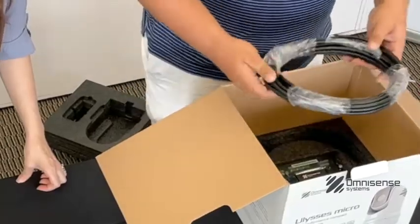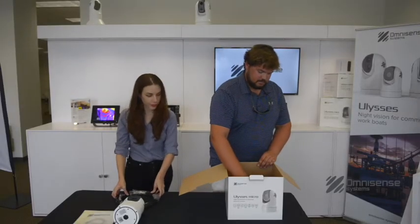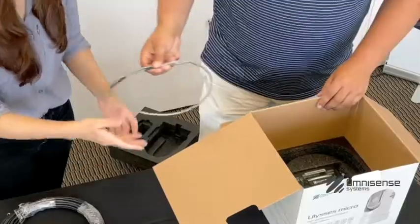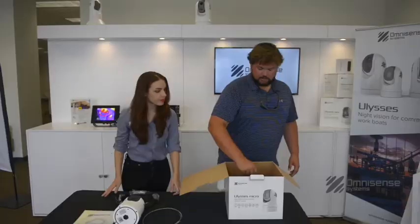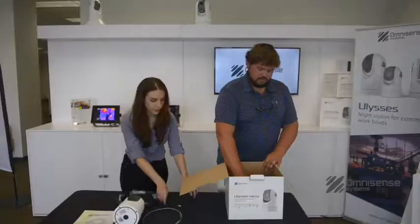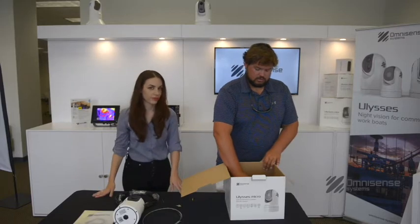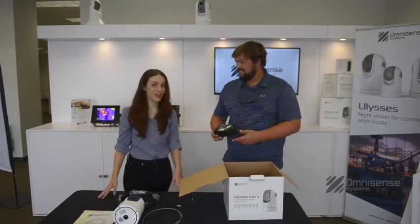Here we go, we've got our main harness wire, power cable, and last but not least, our video cable. Also, we've got our junction box, but there's more — and this is it.